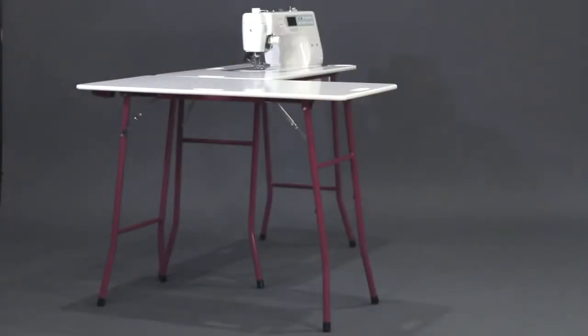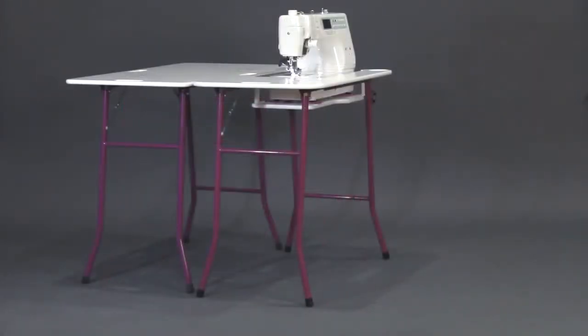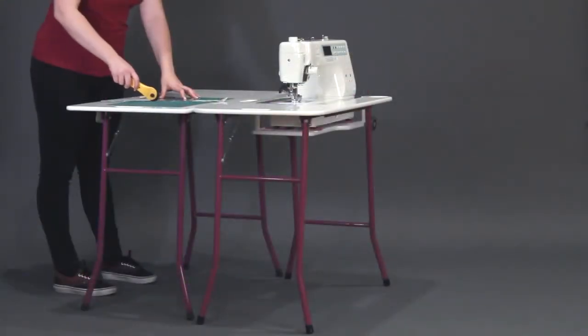The SewEasy extension table is the perfect accompaniment to the SewEasy Portable or SewEasy Grande. Having it as a separate table means it can be placed wherever it is most needed.